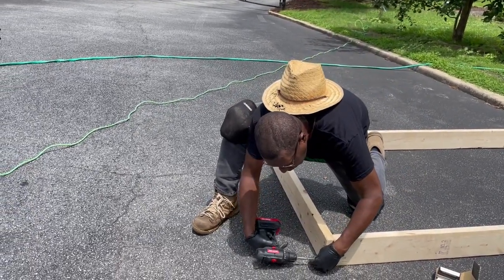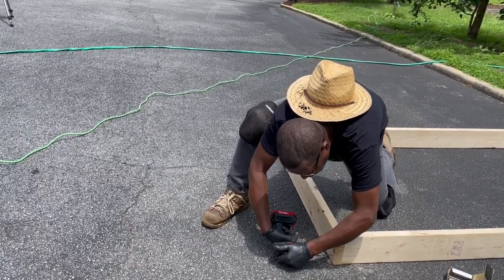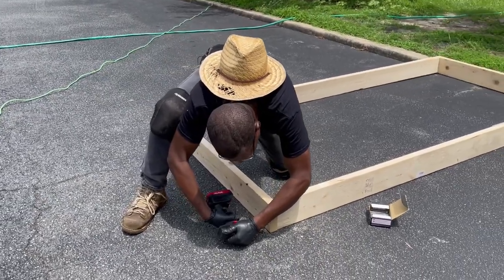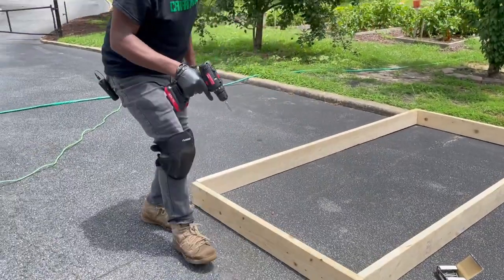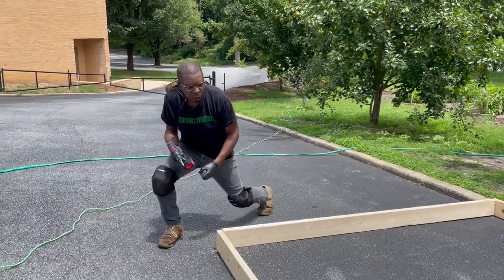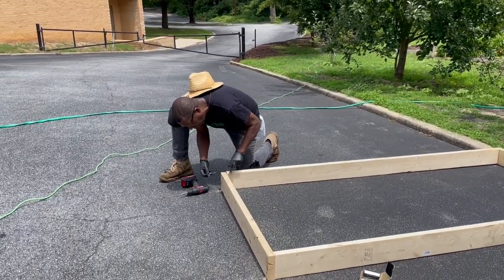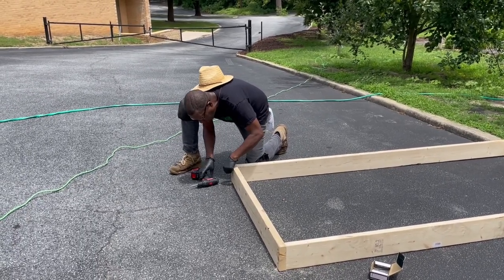Pre-drill your holes — it makes it easy for them to go in. What you want to do is come to the next side. As you see, you've got your raised garden bed, we're framing it up, putting it together, then we're going to take it to the garden. Always put fun into whatever you're doing.